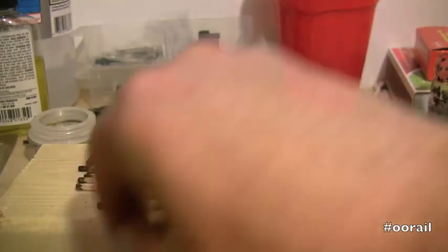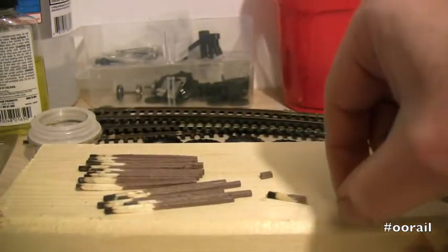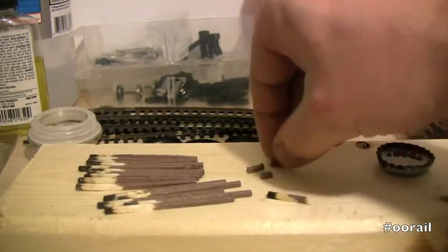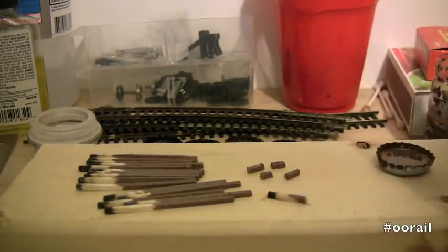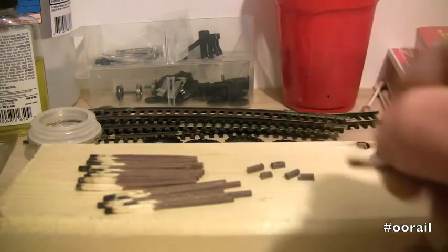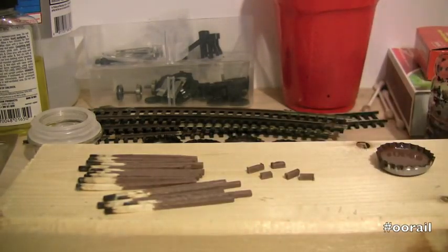So if you take a look here, you can see we got one, two, three, four — we got about five out of that first matchstick that we painted. So that's pretty good.